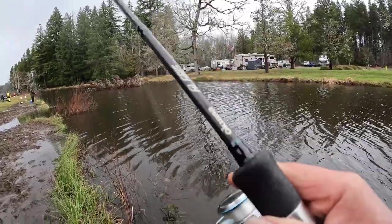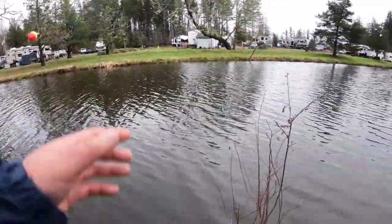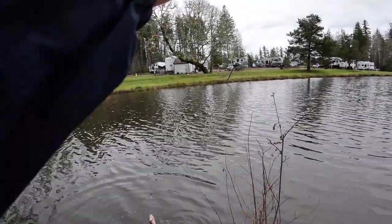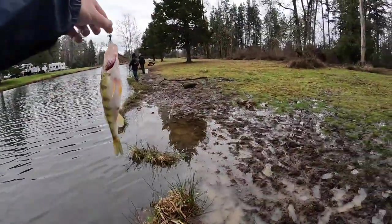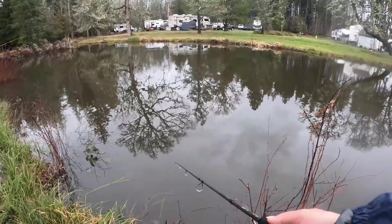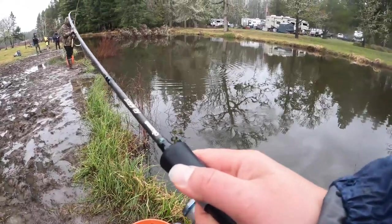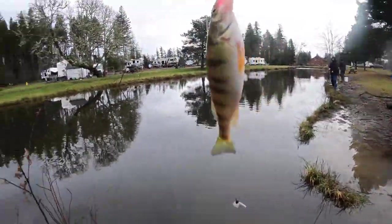Could be another yellow perch too. Yeah — giant yellow perch! It's another giant yellow perch. Yeah, another giant yellow perch — take a look, fat! Look, it's another giant yellow perch.